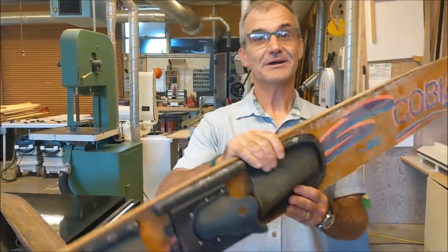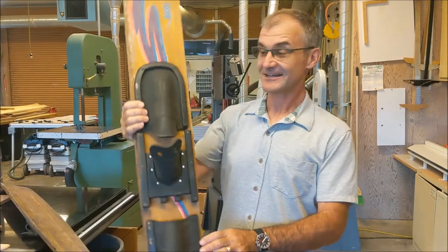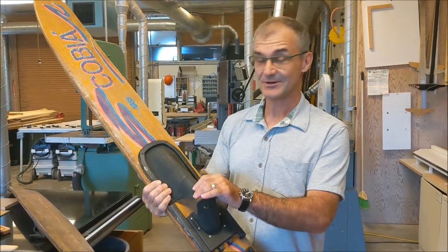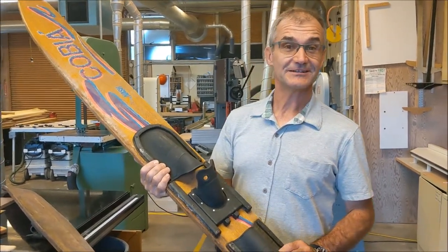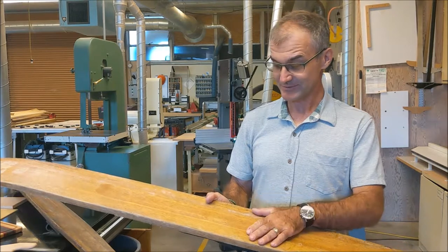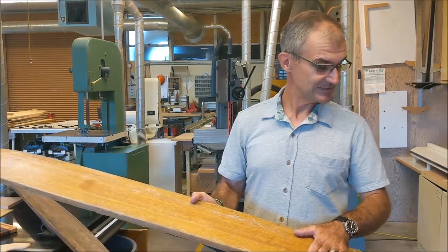So here they are — Cobra Nash water skis. These things are classic, straight out of 1980 with the neon. I think if you were to try and ski on them, all this rubber would fall apart. You'd probably end up getting hurt at those speeds. So I'm going to take them apart and machine the wood down and make my mother-in-law a beautiful mahogany cutting board out of these old skis.